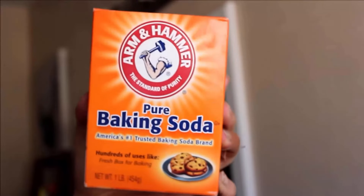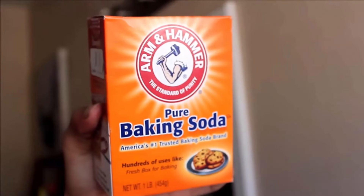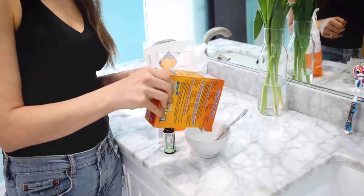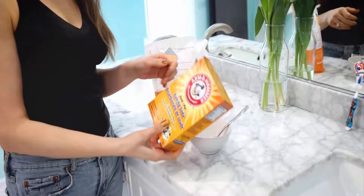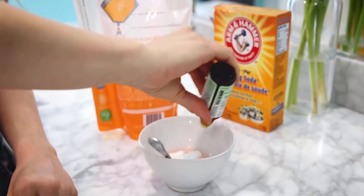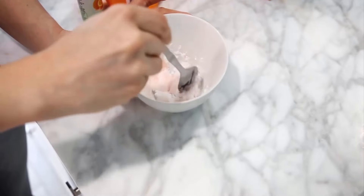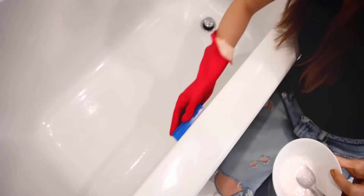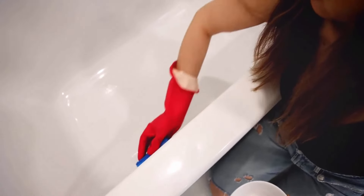Baking soda is a great cleaning agent — it removes dirt and bacteria very easily. Firstly, take a small bowl and add one tablespoon of baking soda, one tablespoon of dish soap, and a few drops of essential oil in it. Then mix all the ingredients very well. Apply this mixture with the help of a sponge all over the surface of your bathtub.